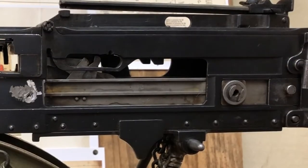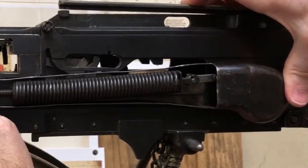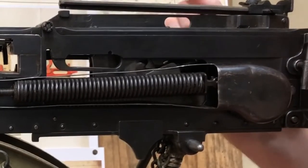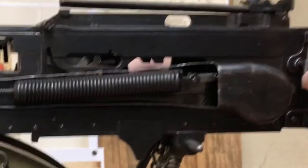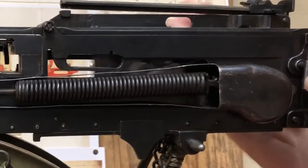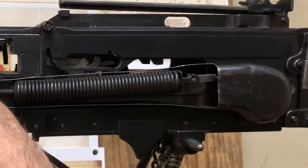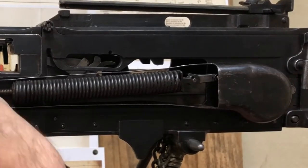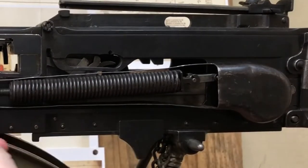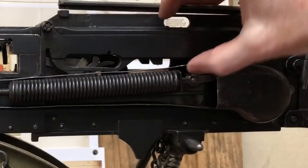If we put the fusee spring and its cover back on, you can start to see how it works — you can see the spring extend, the extractor drop, and move forward into action. The spring isn't fully tensed at the moment. As shown in our 'how to adjust the fusee spring' video, to increase the tension you need to turn this little handle down — you can just see the spring elongating slightly there.